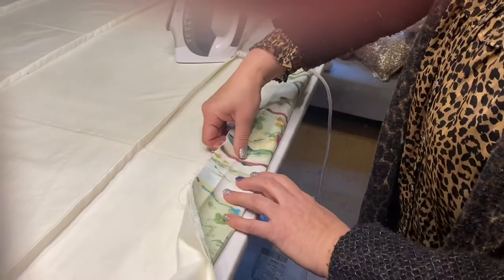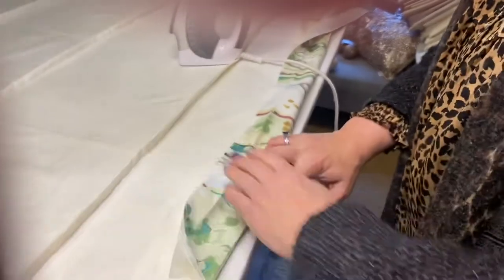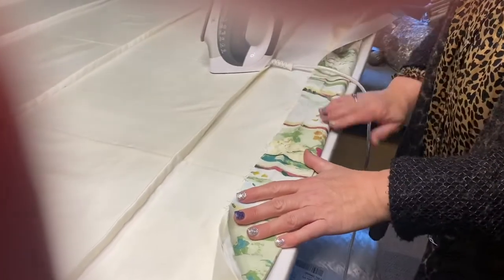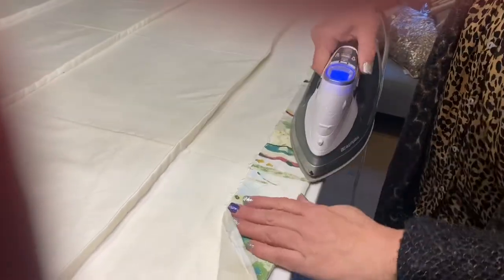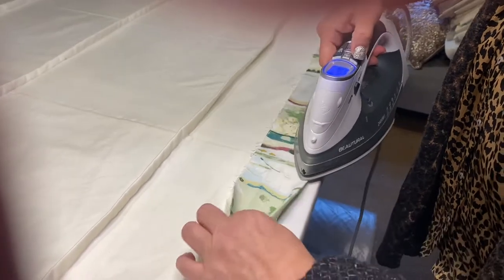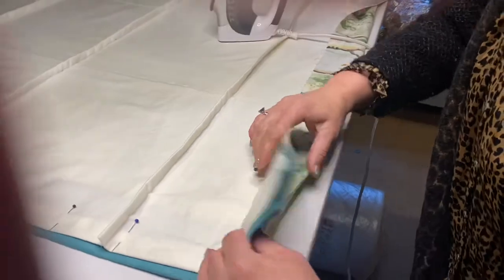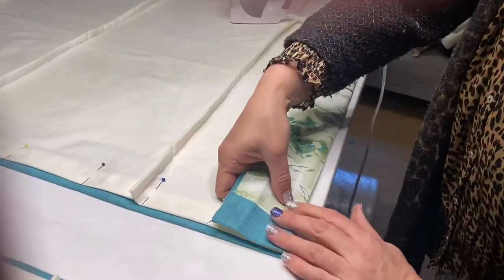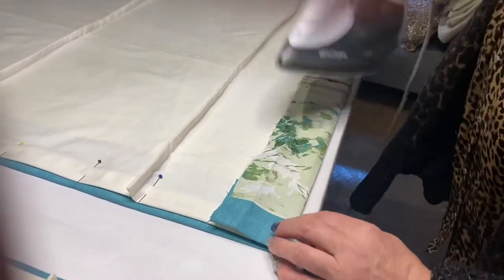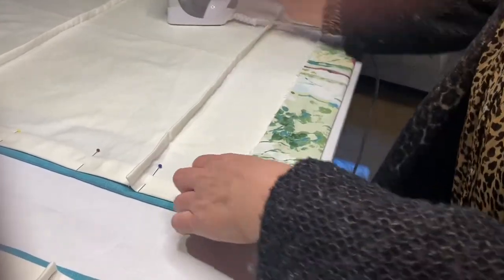Make sure you really get that lining right into the crease line because you don't want any gaps — it won't sit very nicely. You've got to remember that you're going to have a dowel going through the bottom of the blind, so the lining really helps the dowel stay in place and tucks it in neatly, giving it stability.